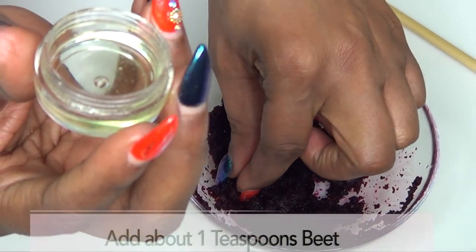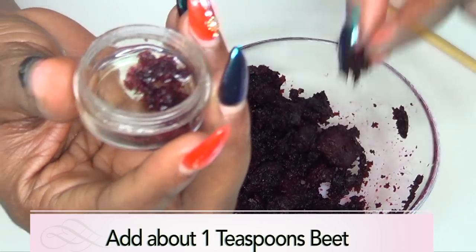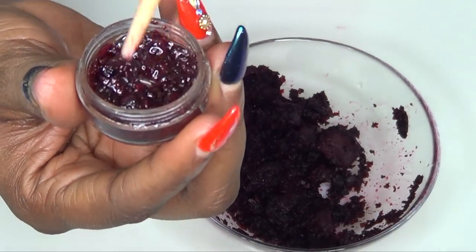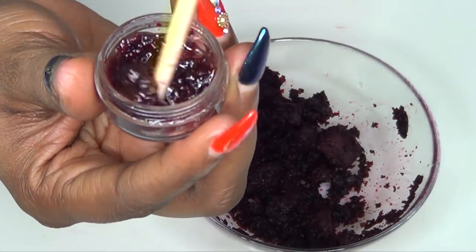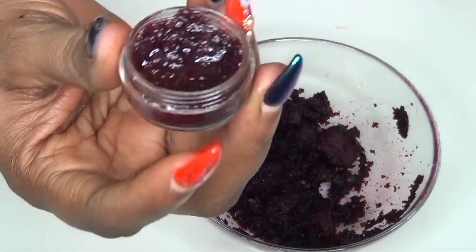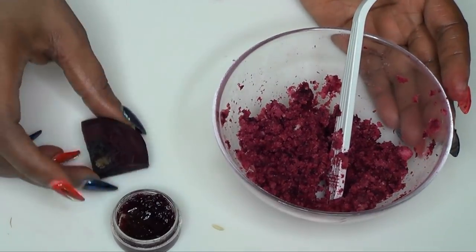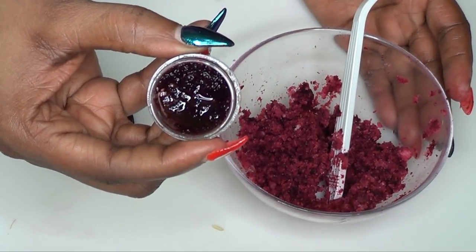Next, I'm going to take a little bit of our blended beet and add it to the oil. We're going to mix it in and just let it soak in. We're going to set this aside to use on our lips later. So here we have our lip scrub, an extra piece of beet, and our lip moisturizer.